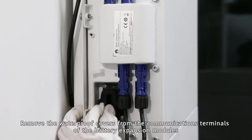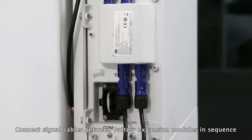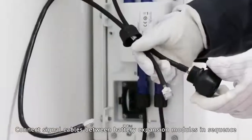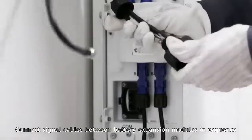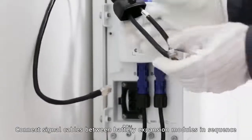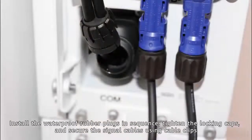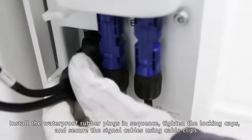Remove the waterproof covers from the communications terminals of the battery expansion modules. Connect signal cables between battery expansion modules in sequence. Install the waterproof rubber plugs in sequence, tighten the locking caps, and secure the signal cables using cable clips.